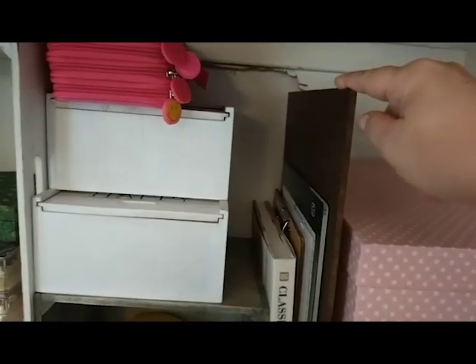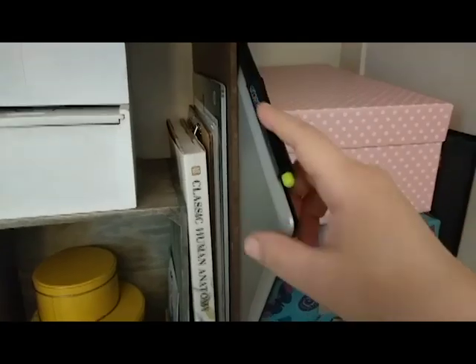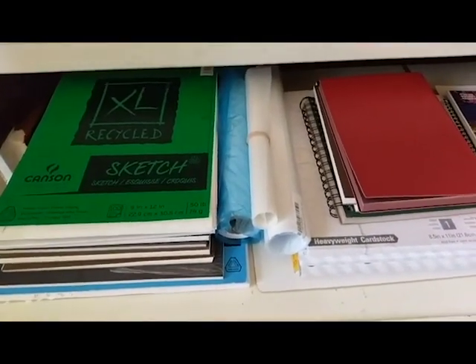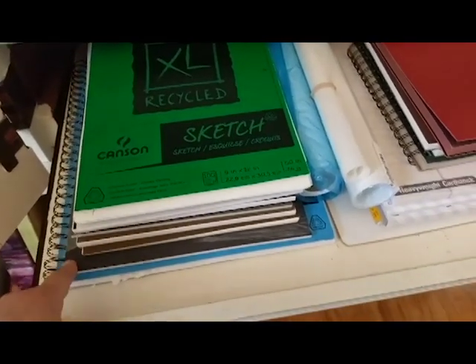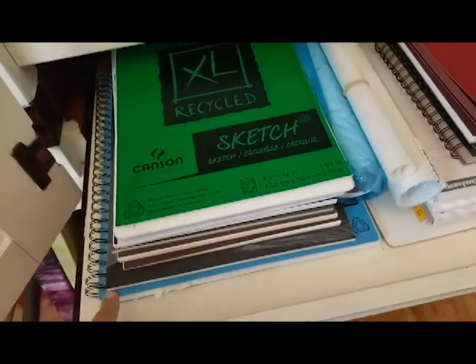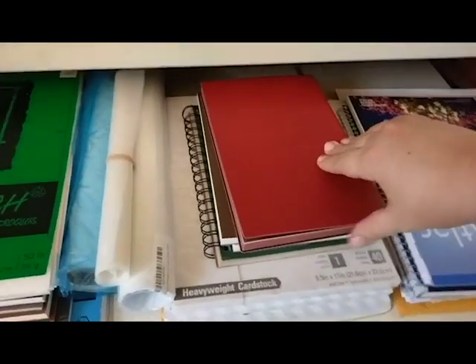Here is my drawing board, my light box, and just a pad and a clipboard. Back here is one of those old bamboo tablets I've had forever. Down here I've got my paper — anything that's paper is over here. I sorted it by size, from largest all the way down to the 9x12s. I also have cardstock, some pads, mixed media, watercolor, toned paper, and my art journal.